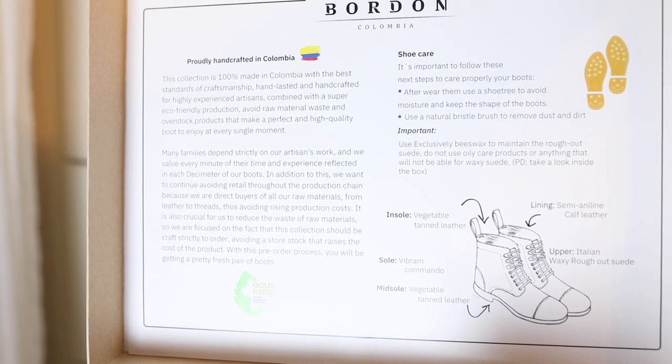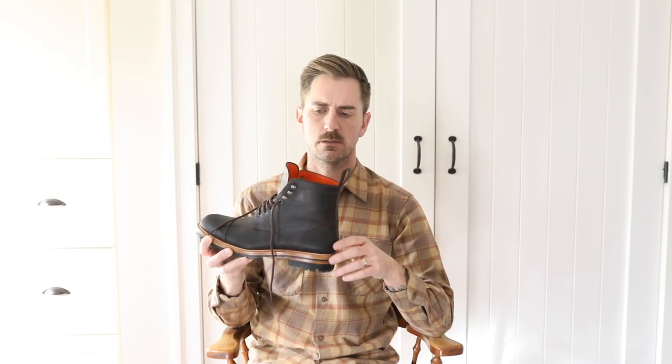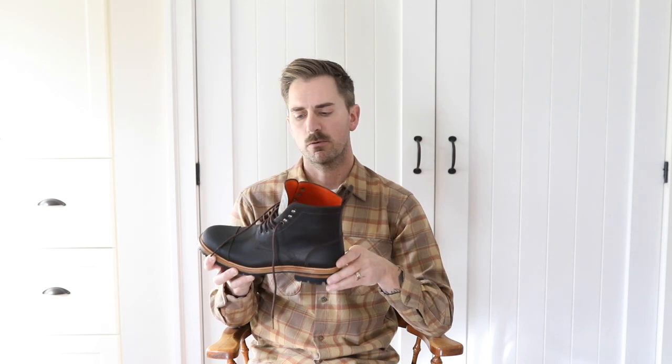Andres, who I had been messaging with, has just been really great — answered all my questions. Really nice to deal with. These are just people that love making footwear, using quality leathers and good components that are going to last and become better over time.